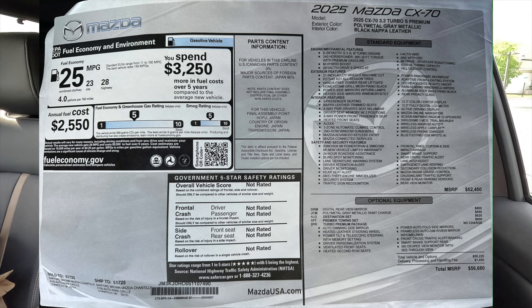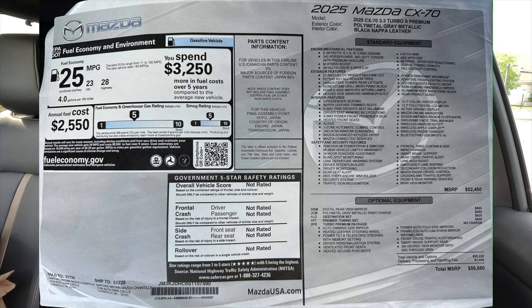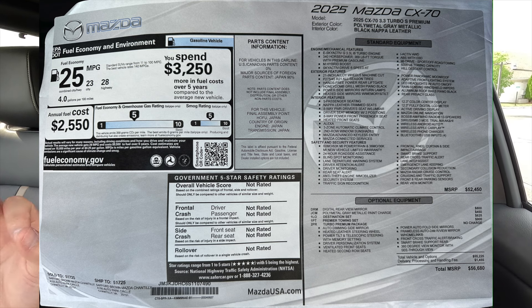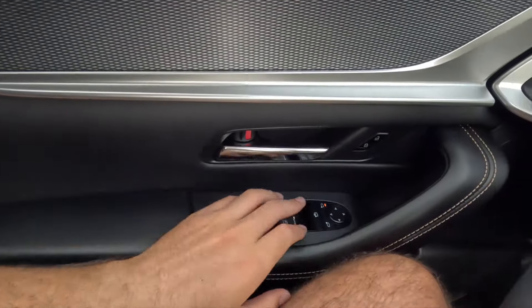The front seats are very comfortable — not overly firm but not too cushy either, a nice happy medium. I could easily do a long road trip in this thing. As for the MSRP, this particular 2025 CX-70 Turbo S Premium as specced comes to $56,680. That's a pretty solid price considering what you get — comparing it to a Honda Pilot Black Edition in the low-to-mid $50,000 range, the Mazda offers significantly more power and similar or better features.